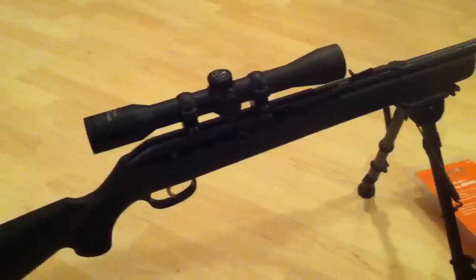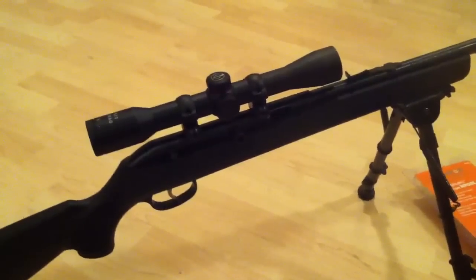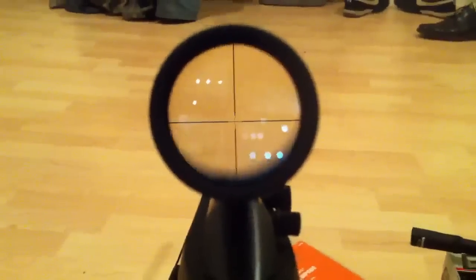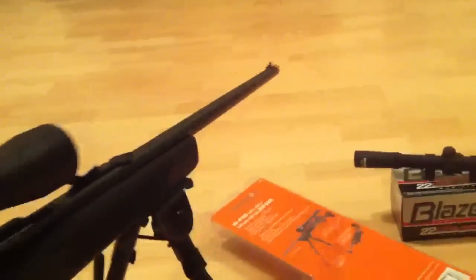I'm not trying to kill anything out at 300 yards with a .22 — I just think that's kind of ridiculous. My local range only goes out to 100 yards, so it does what it needs to do. Let's see if you can get a look down the scope here — just your basic reticle, nothing too fancy.